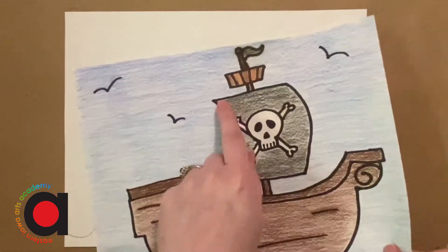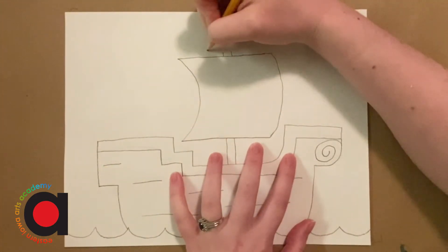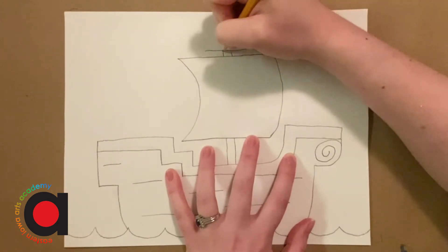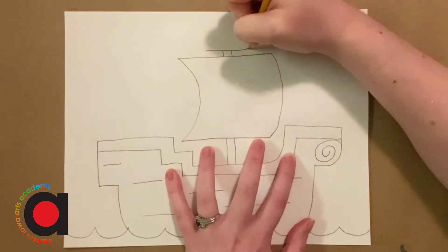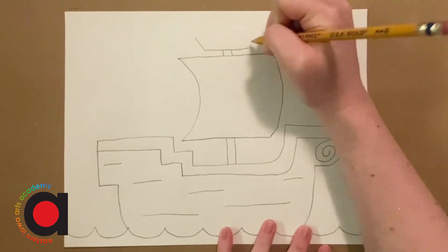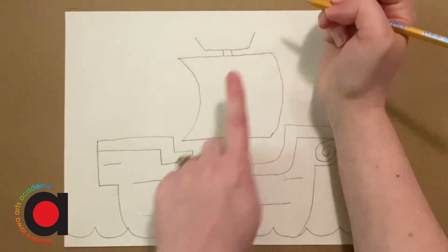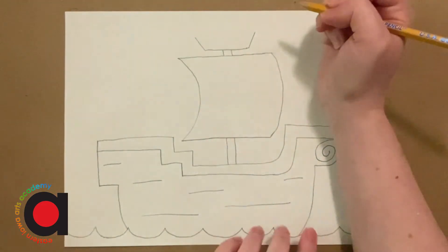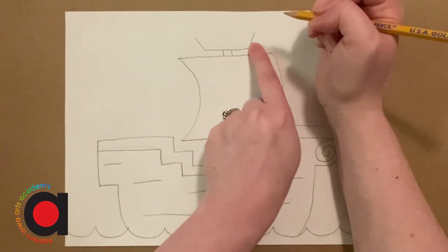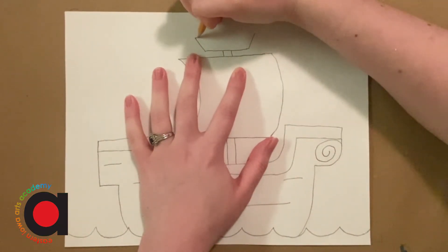Now we're going to add the crow's nest up here — this is where people should be on the lookout. So we're going to add a straight line that goes across like that, so it connects to the pole. And we're going to add a diagonal line going out to the left and out to the right, but not all the way to the top of my paper — I want to have room for one little flag up there. So I did a diagonal line here and there, and then we're going to connect them with a straight line.